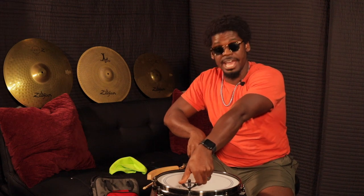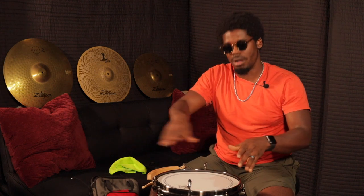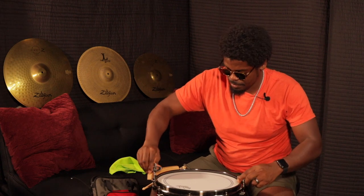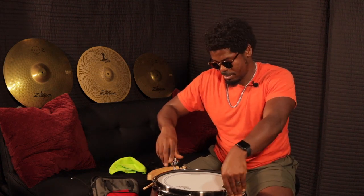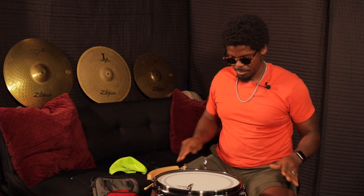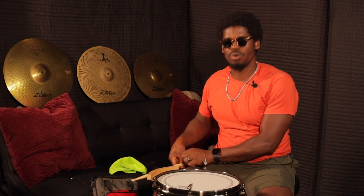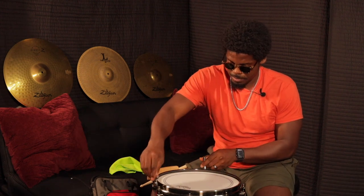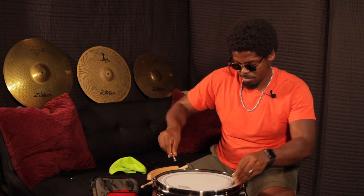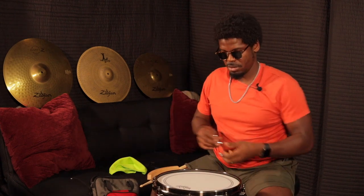So I'm going to do a half turn again and go clockwise all the way around the drum. Let's test it out. Still need to go up a couple more.